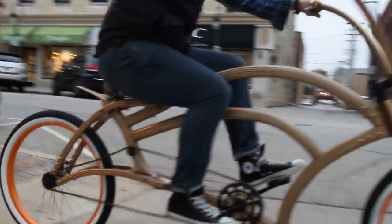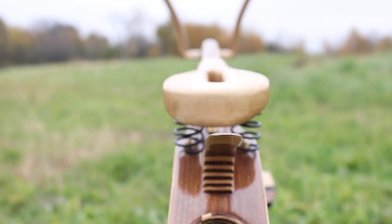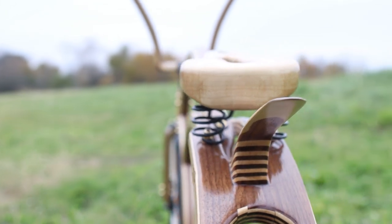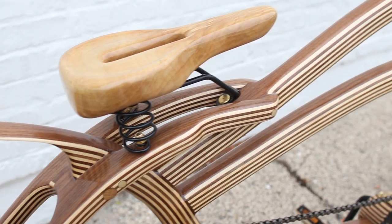Overall I couldn't be happier with this project. If you guys haven't seen the bike build video yet, I'm going to list it in the description. If you like this part of the project, go ahead and hit that subscribe button and let me know what you think in the comments below — it helps me make better projects and better videos for you guys. Thank you so much for joining me on this experience. I'll see you guys next time.